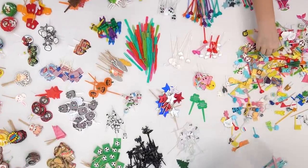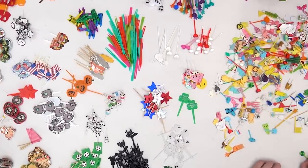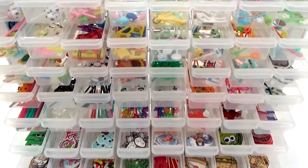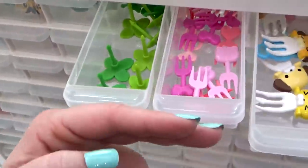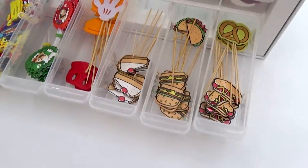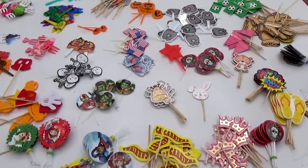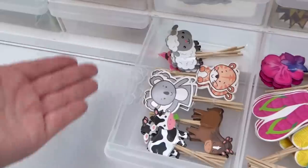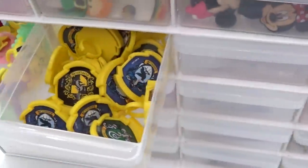Then comes the fun part — sorting and organizing all of these picks. Thankfully I have both of my girls here to help me. There's actually something super satisfying about this to me; it's almost like putting together a puzzle. I have two of these food pick organizers in this unit with lots of little drawers. I organize them by the picks I use most at the top and least at the bottom. In the other set of drawers, which are a little bit bigger, I'm storing my larger picks — more like cupcake toppers — and also all of my cupcake rings.